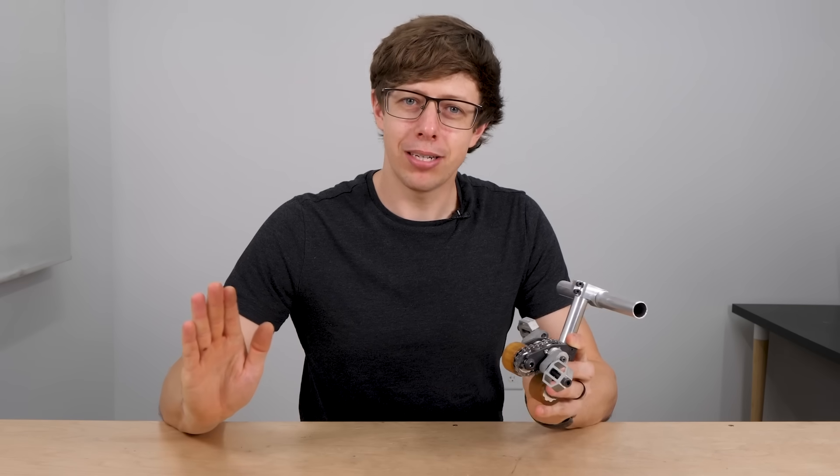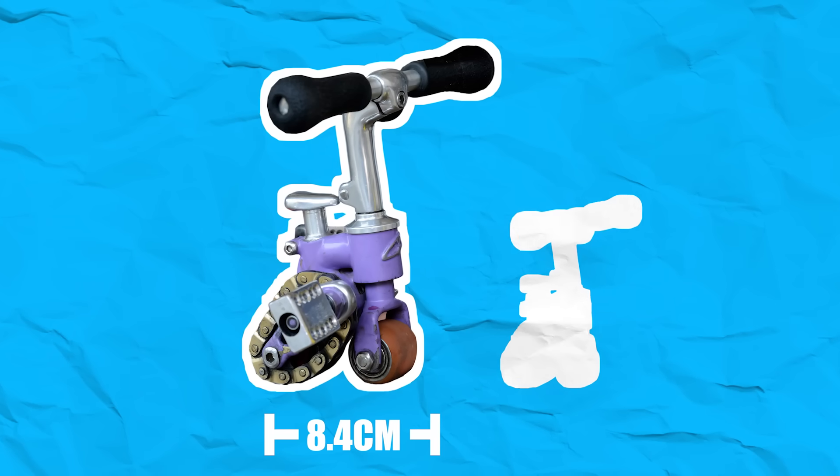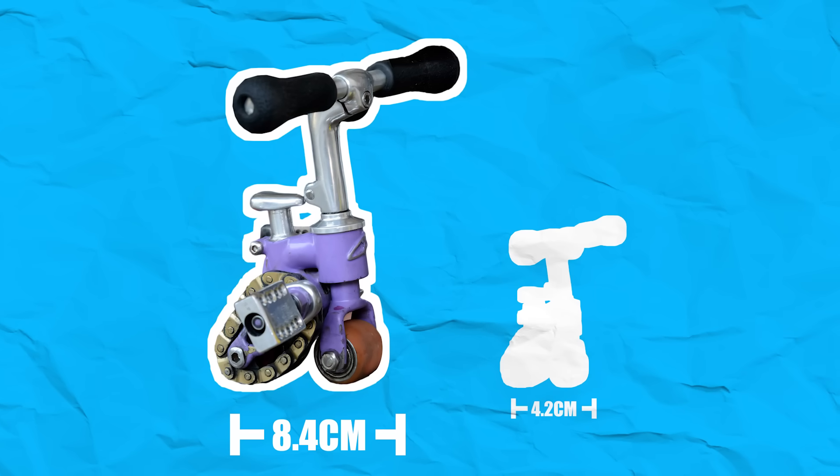I'm done. All my talk about beating a record by a millimeter being cool was just coping — it is way cooler to crush a record. We're going to go as absolutely tiny as we possibly can. I was initially thinking two times smaller, then I thought, why not? Let's go for three.